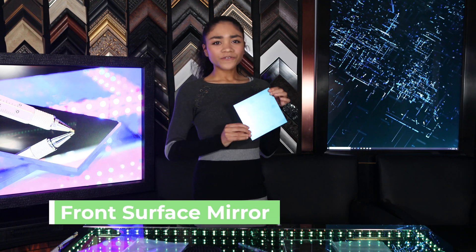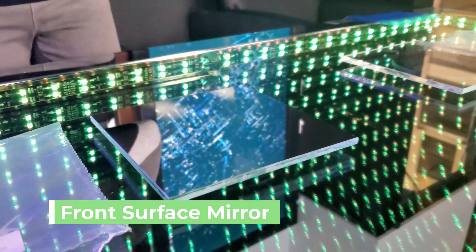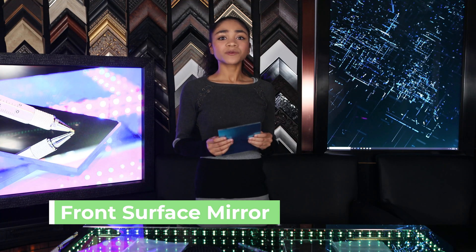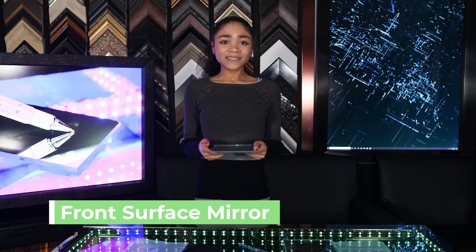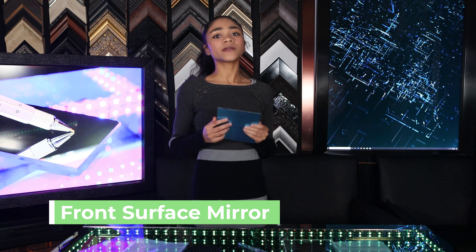Is the laminate still on your front surface mirror? A ton of people simply forget to remove this laminate before using their front surface mirrors. If it's still on your glass, first surface mirrors are shipped with a protective blue laminate to protect the mirror surface. The protective laminate is an easy way to tell which side is the mirror side, because the laminate side is always the mirror side.